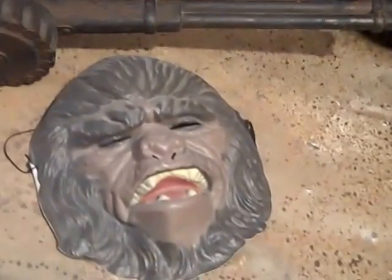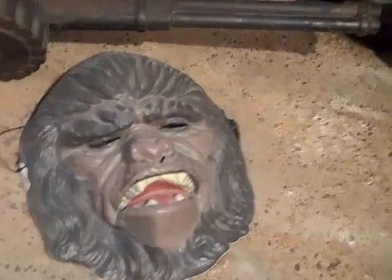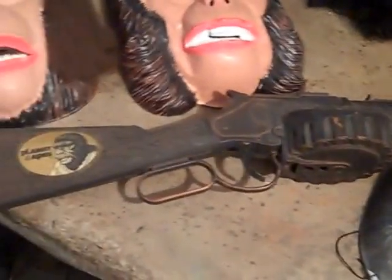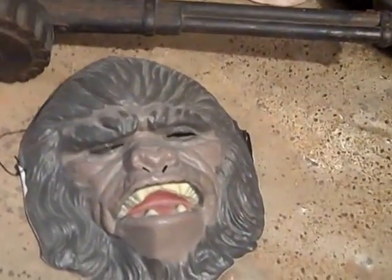This here is the Kenner toy they released in the 70s with the rubber gorilla mask and the Ape rifle. They had a machine gun and a Fanner pistol. This was one of my favorite toys.